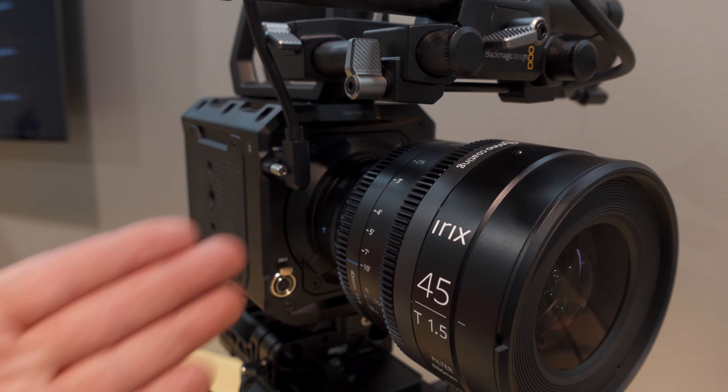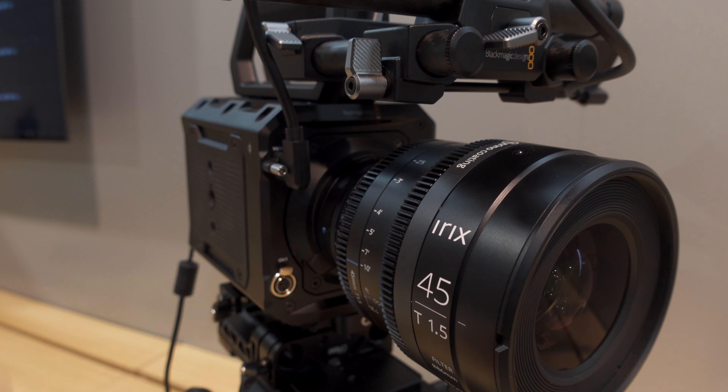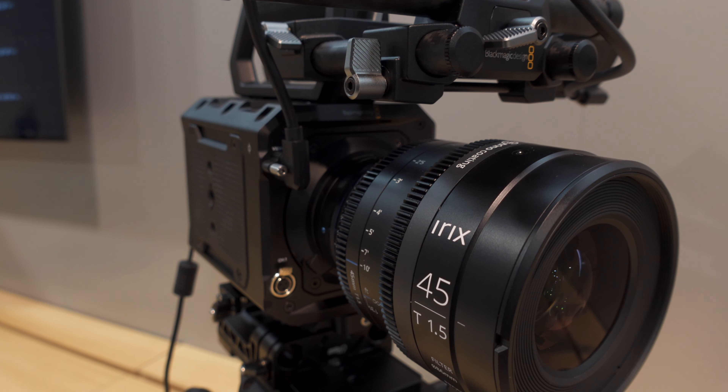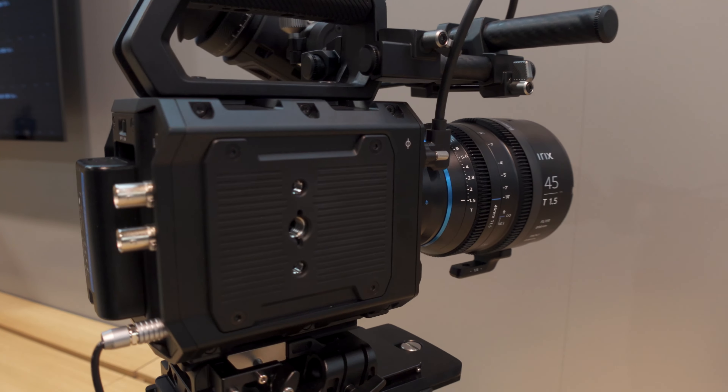This is exciting for us because it is obviously our first box camera. People do know us for our pocket cameras and our URSA cameras. We've never really had that box camera form factor, and this is really our first box camera.